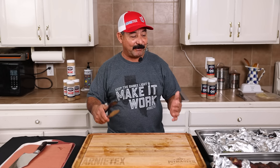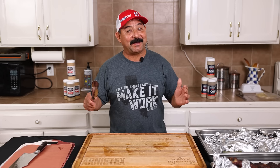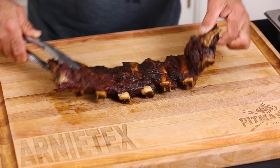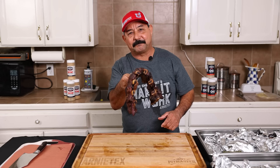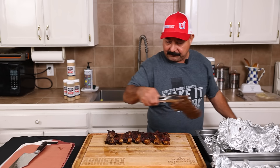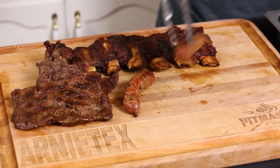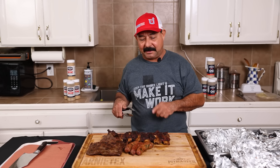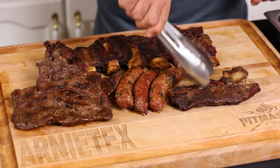We got it done — we ran out of daylight, a cold front blew in. What does Arnie Tex always say? Make it work. We've made it work and everything's done to perfection. How do you know these beef ribs are done? When they bend just like that — they're perfect. No wrap ribs, they're beautiful. We have a couple of pieces of fajita here, several sauces I made with my brother-in-law Noel — venison and pork with hatch green chili. We have some good looking loaded ribs here as well.